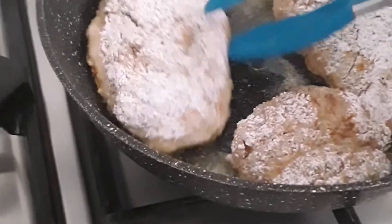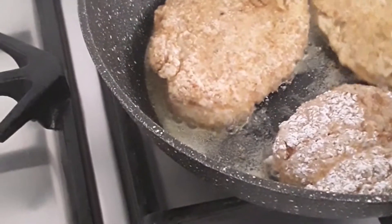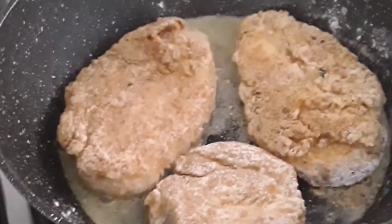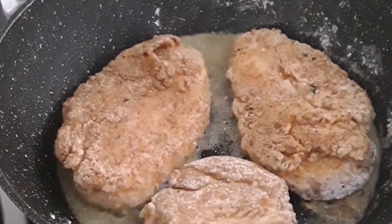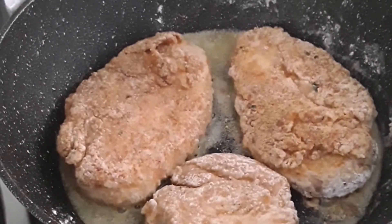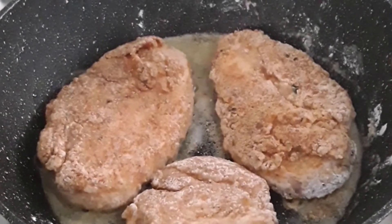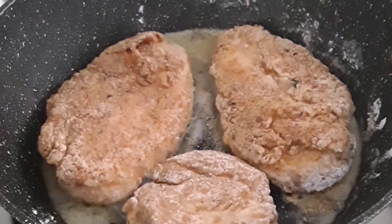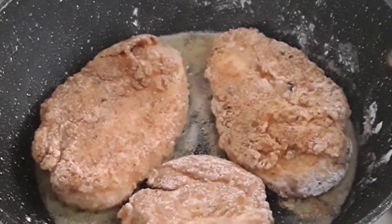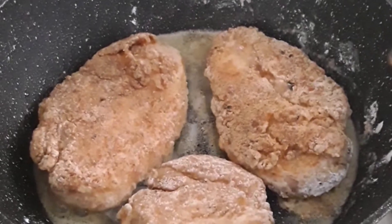We're going to turn it now — look at that, it's looking lovely and tasty! There's a bit of froth in the pan because of the cornstarch and breadcrumbs. The breadcrumbs give it a nice crispy texture and the cornstarch holds it together. The first side fries for about one and a half minutes, then the second side for another one and a half minutes. Keep turning it until it's all thoroughly cooked.